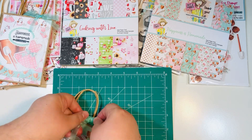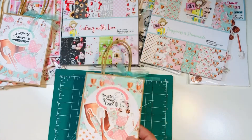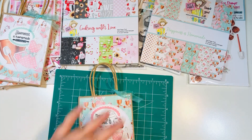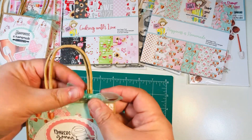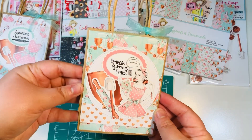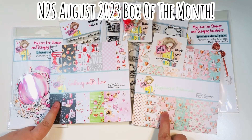I'll go ahead and tie a little bow. If you're not familiar with the box of the month, it's a crafty subscription that Jamie has in the shop — multiple items come in the kit every month and the theme changes. I'm really loving this month's theme; it's so super cute. I love the vintage homemaker style.